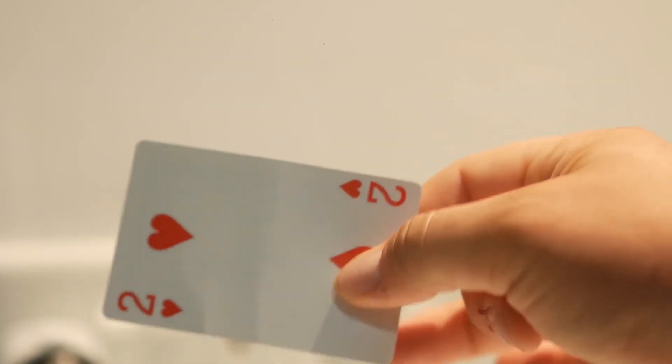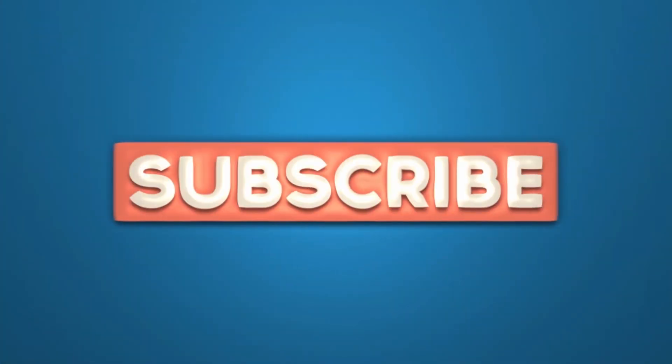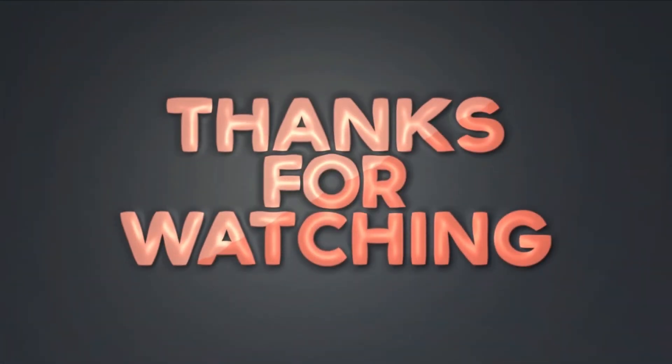So what did you think of these incredible magic tricks that you can do at home? Let us know in the comments. Make sure to leave a like, share this video with your friends, and subscribe to our channel for more great videos. We hope you enjoyed and we'll see you next time.